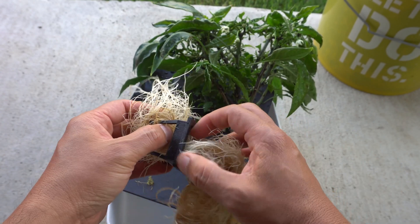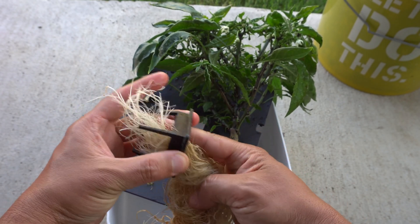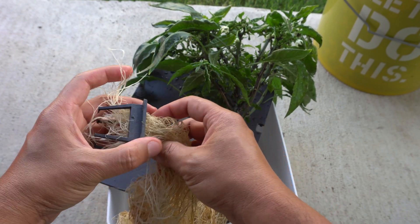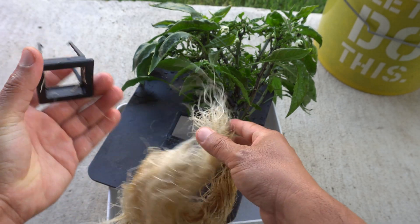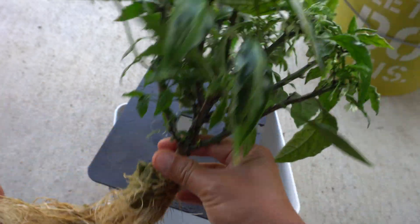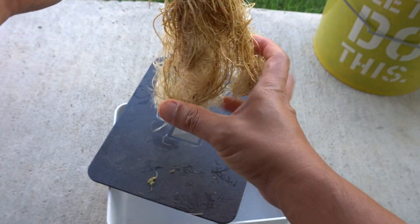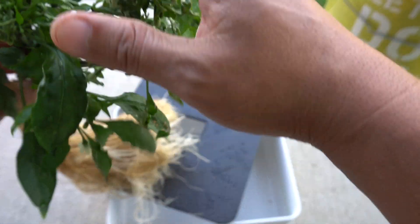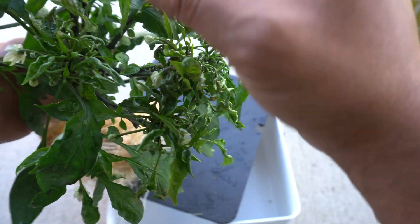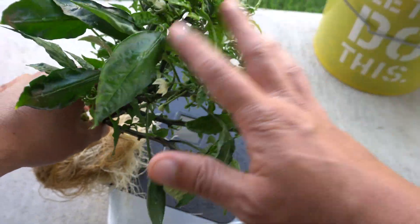I'm slowly working the roots out of the net cup. In the process you will damage some roots — this is the same with AeroGarden systems too. Some roots will be damaged but the plant should be okay. So here's my net cup and here's the plant. We're going to transplant this into soil and trim it back since the strong light burned some of the top.